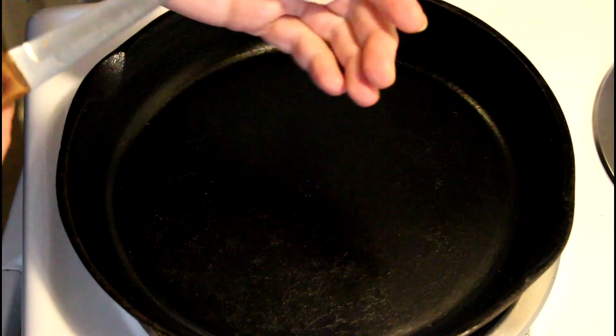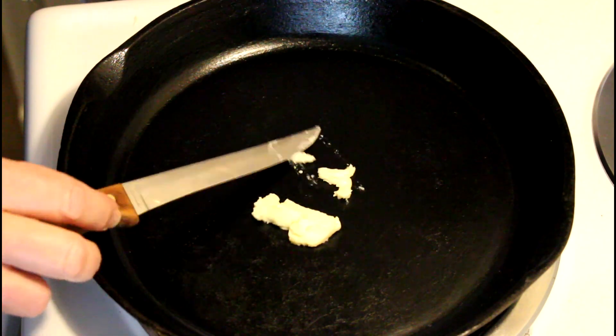Hey guys, come on into my kitchen while I make another treat for Cinco de Mayo. Come along with me and join me while I make quesadillas — the easiest quesadillas I've ever seen.